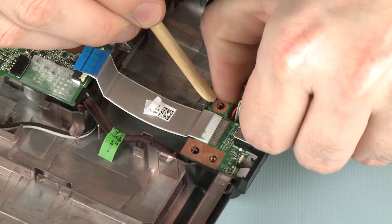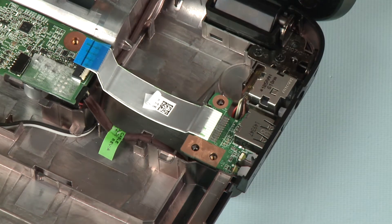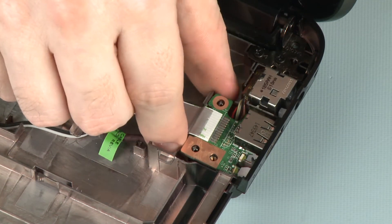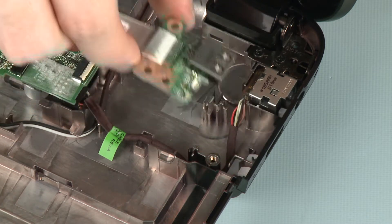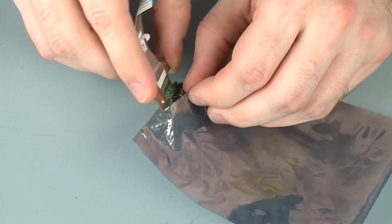Release the USB board from the retention tab on the base enclosure and lift the left edge of the USB board off of its alignment pins. Slide the USB board out of its cutout in the base enclosure and remove. Place the USB board in a static dissipative bag.